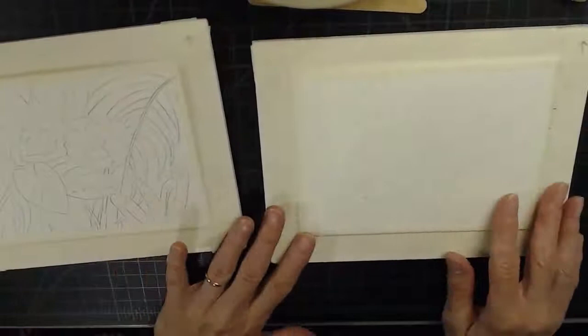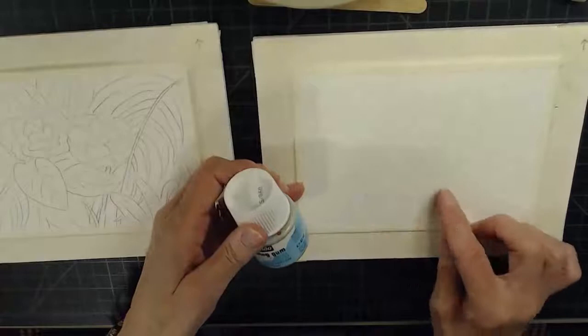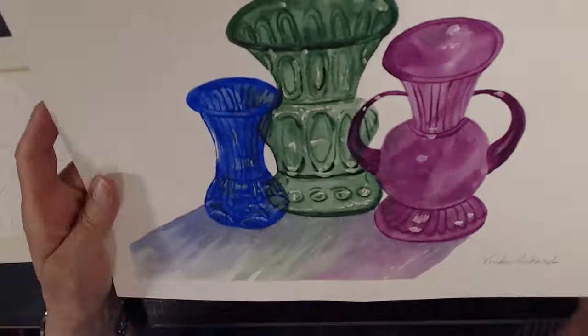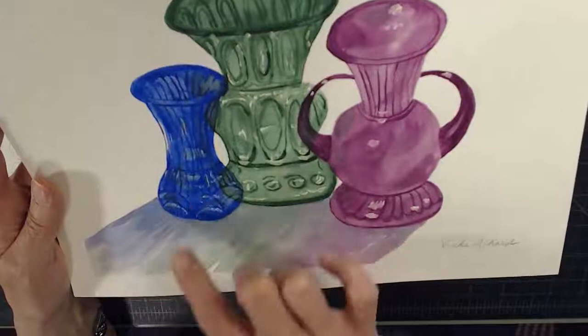Now let's talk about this masking fluid. Masking fluid is used to mask out any areas you want to keep white on your watercolor painting. For example, here's my latest painting — I call them glass bottles, but they're actually glass faces. The highlights I wanted to keep were done with masking fluid. The colors are mauve, hooker's green, and ultramarine blue — isn't that pretty?